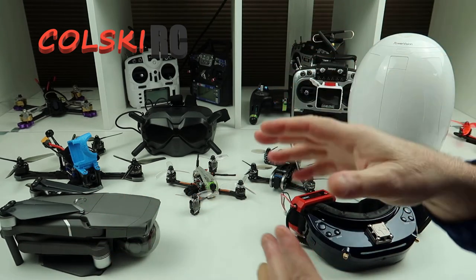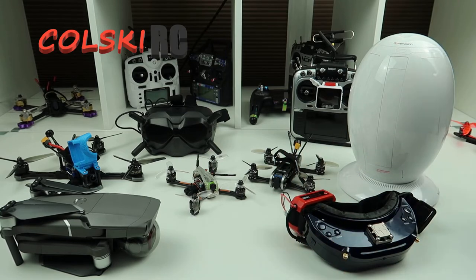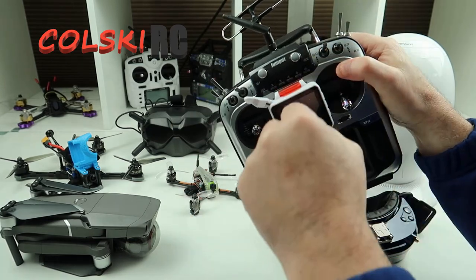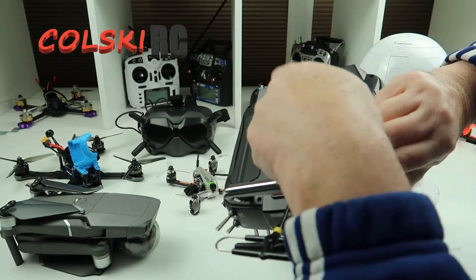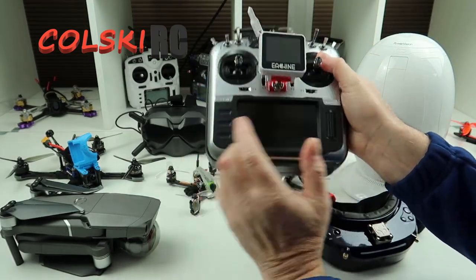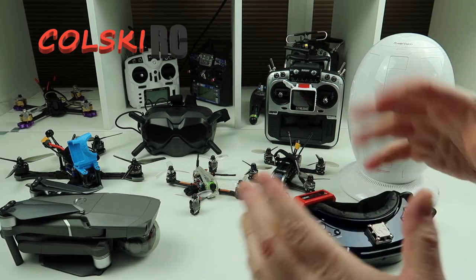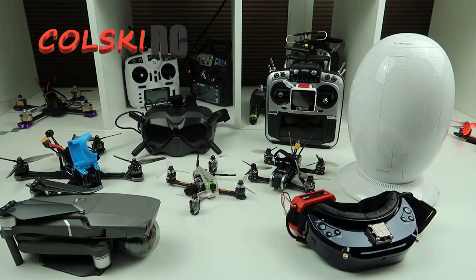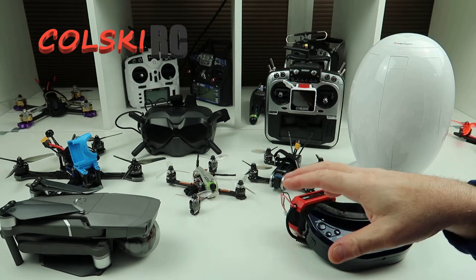One thing I'll say before I leave: this will be my second of these videos — I did one earlier in the year. What is my favourite product over the last 12 months? Well, it isn't on this table. It's the Jumper T16. The reason it's not on here is because I've already covered it — this is the Pro version, and the only differences are it's got an internal module, Hall Effect gimbals, an updated USB board, and an extra switch.